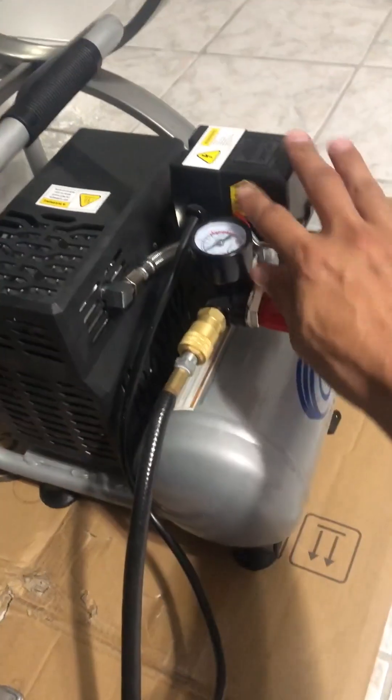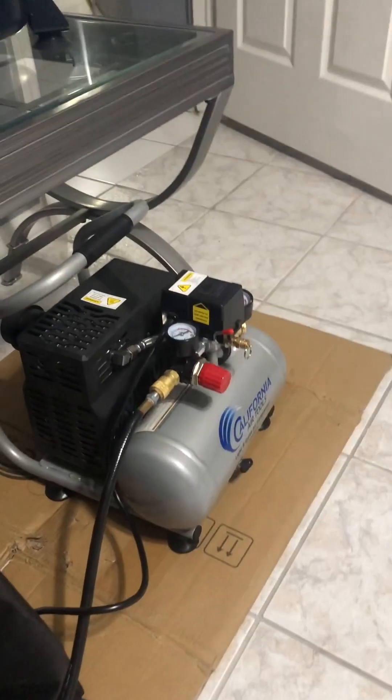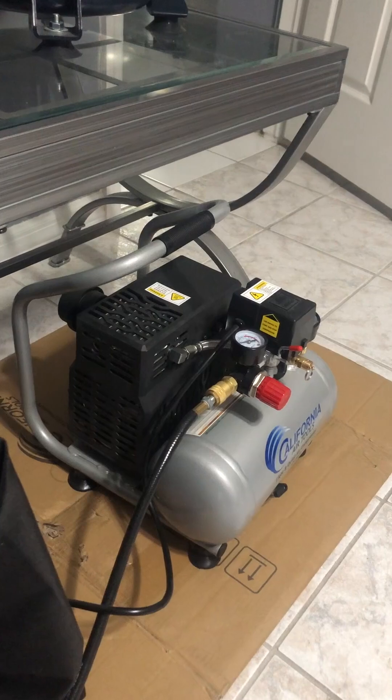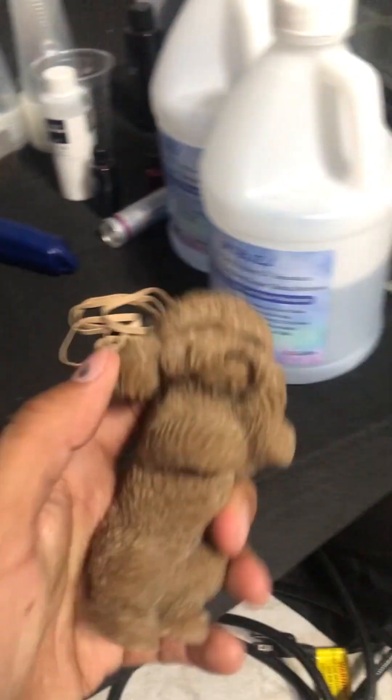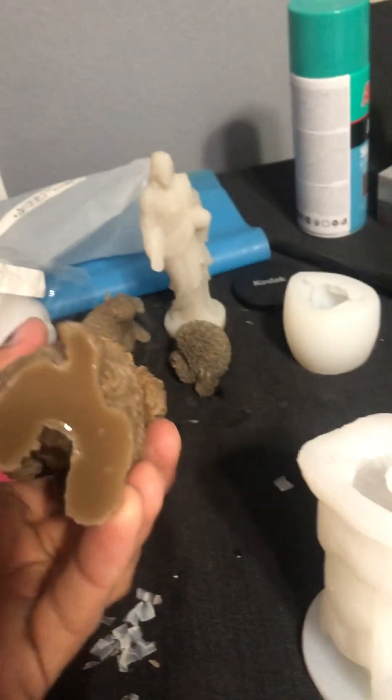It's super quiet, so I would recommend this one as opposed to buying one of the other regular air pumps that are super loud and annoying. This one you can keep in your room and you don't have to worry about waking up your neighbors. If you're doing anything with resin I would totally recommend getting these two because it makes your job a lot easier and you won't see as many bubbles.